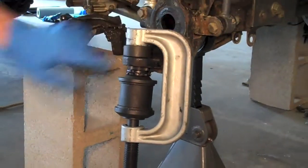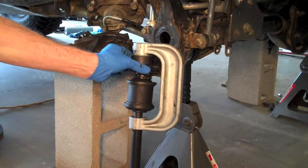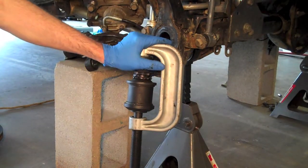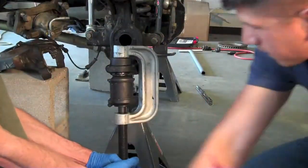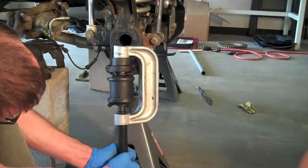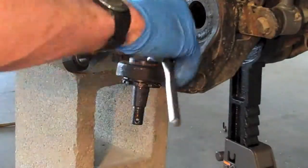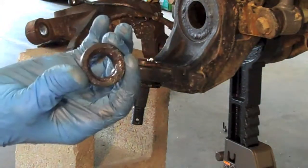You want to make sure the splines are going in nice and straight into the receiving C. If it doesn't fit you'll be able to tell because it'll get really tight and difficult. Then go ahead and get the zerk fitting in there, and put the dust boot back on.